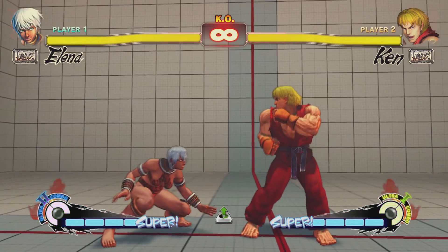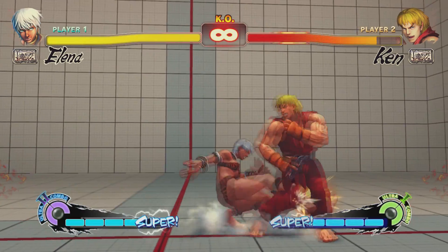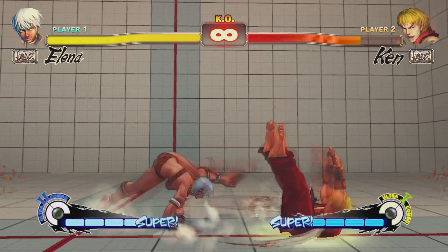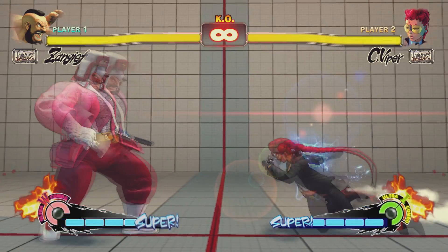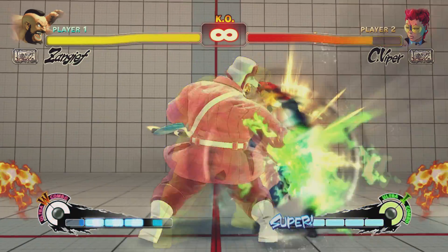A whiffed move is any attack that doesn't connect. A whiff punish is simply punishing a whiffed move. When an opponent whiffs a move, there's a moment where they cannot block. It's at this moment they can be punished for whiffing their attack.